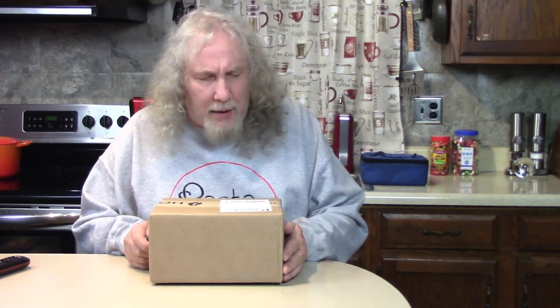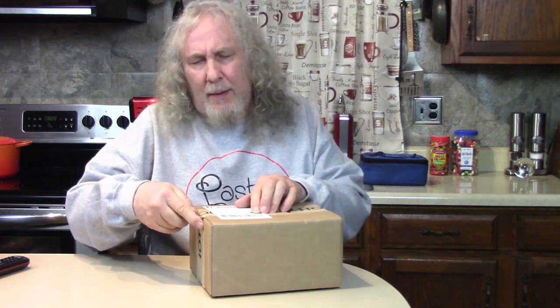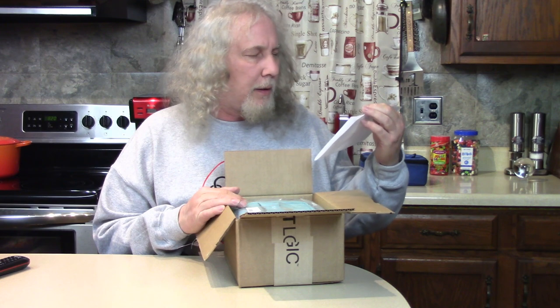Oh hi, I got another new present here — a new cooking gadget, similar to what I had before but I never had this one. I bought this, it was not a free gift or anything — there's my receipt — but I did get a good discount using my discount code.